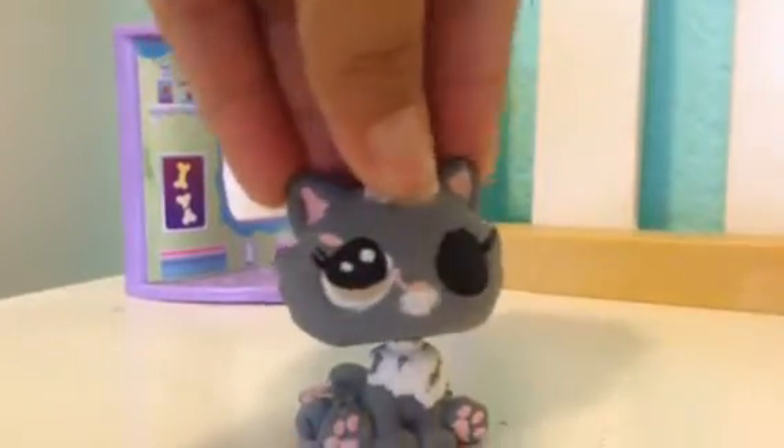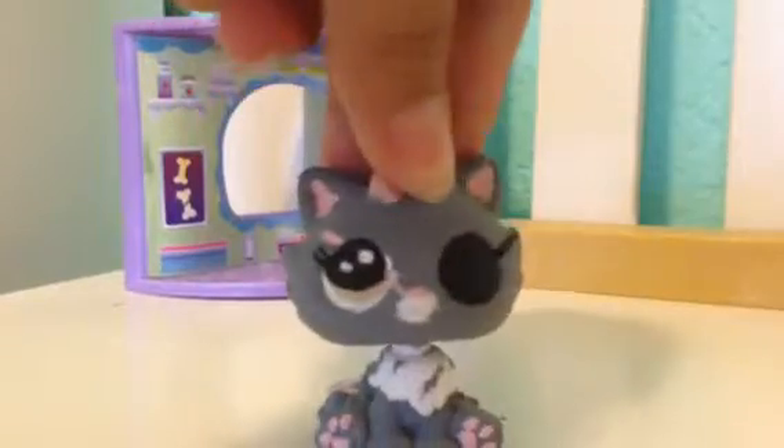Hey guys, it's the Beanie Booth Gal, and today I'm going to be talking to you about the customs I made and about their stories.